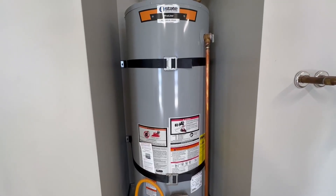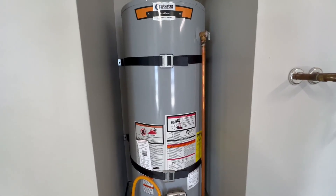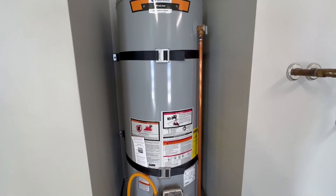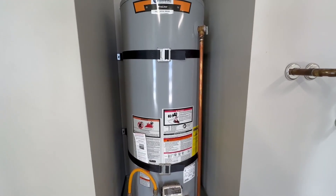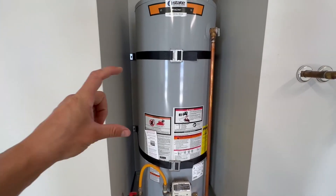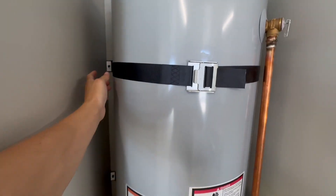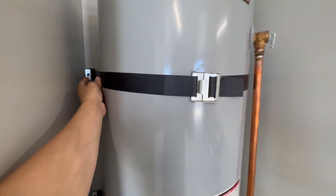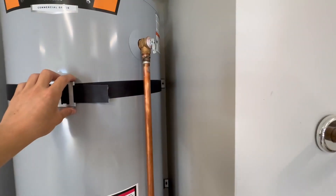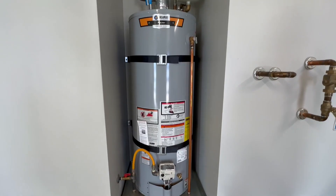Here we have some earthquake straps. Depending where you're at, these are code. We have them installed in two different areas. There's a bigger screw that you bolt up to a two-by-four, and that's where you want it to be located. That's how ours is located and that's where it's mounted.